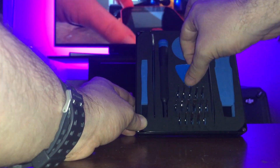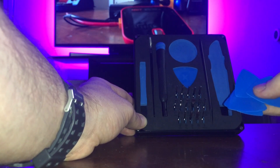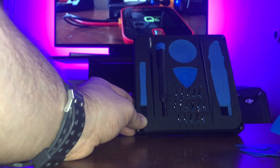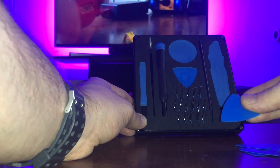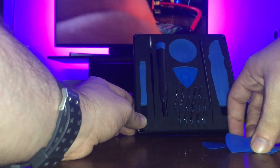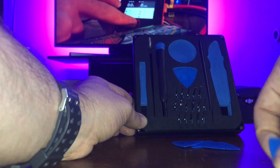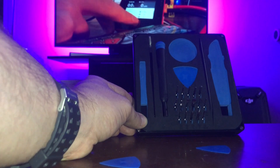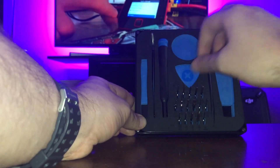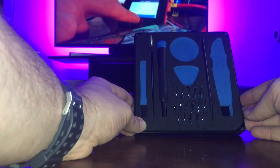Next we have these little guitar-pick type tools. When you pry something open and need to keep it open, you pry it apart and stick one of these cards in the middle to hold it open. They give you a total of seven of them.